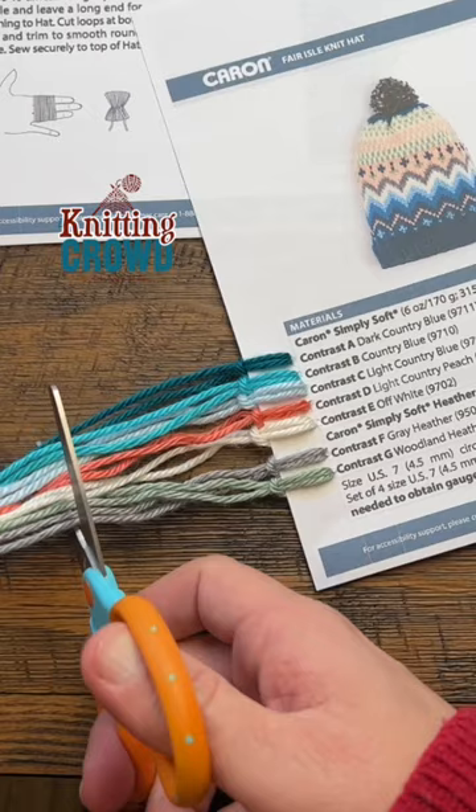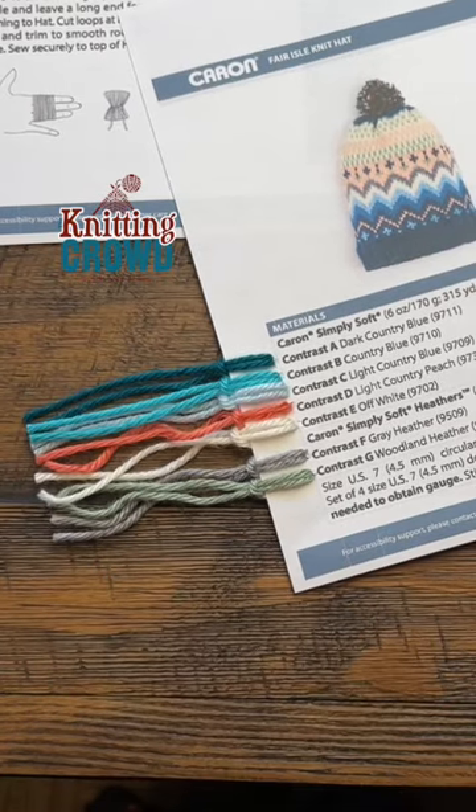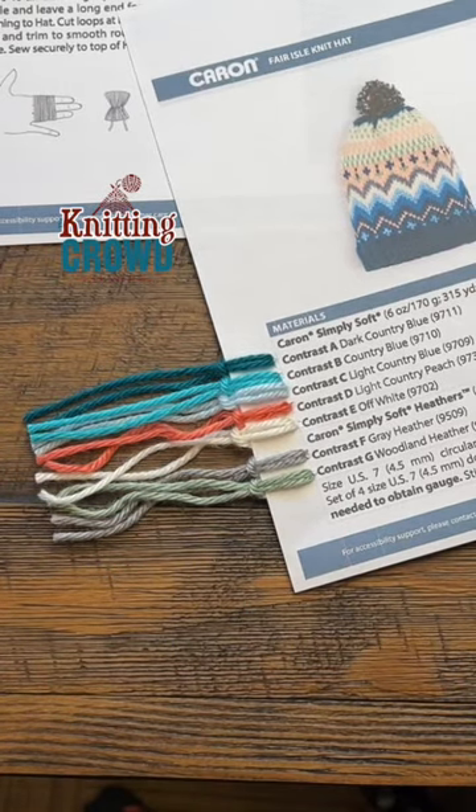Now that they're all on, I'm just going to trim it so it's shorter so it's not hanging off. That way I know what the colors are without having a ball band, so I can just cross and compare and do it real quick.